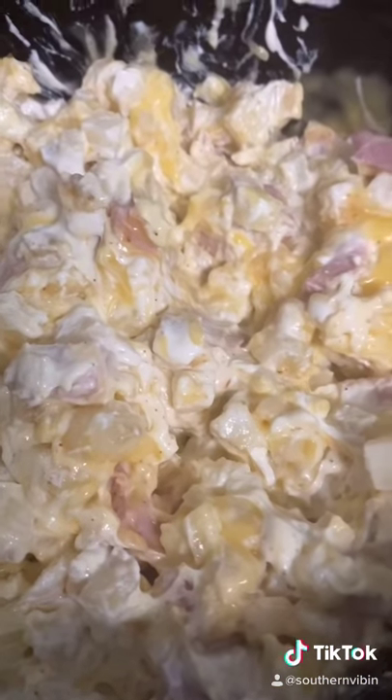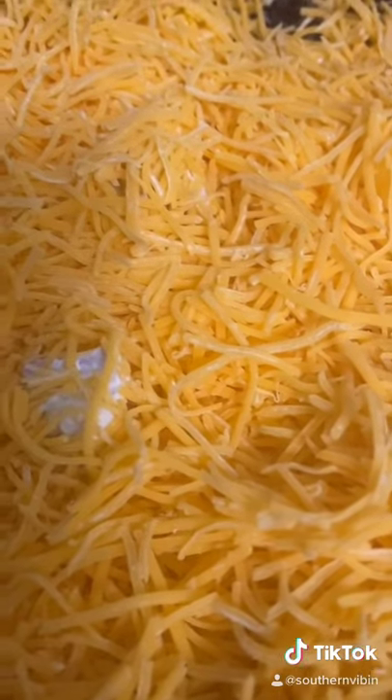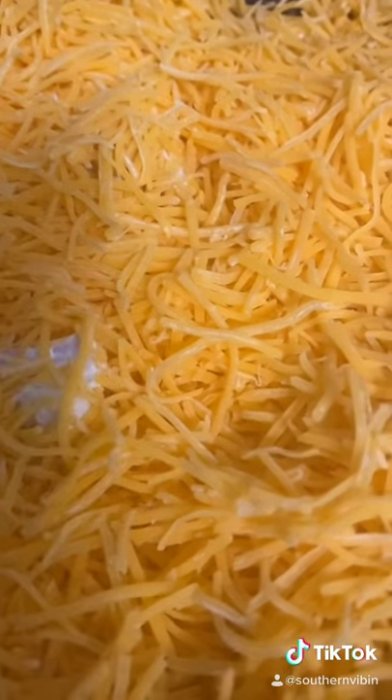Add eight ounces of sour cream and half of a small onion, diced. Give it a quick mix, then go ahead and dump two cups of cheddar cheese on the tippy top. Put this on high for about four and a half hours, or low for six and a half hours.